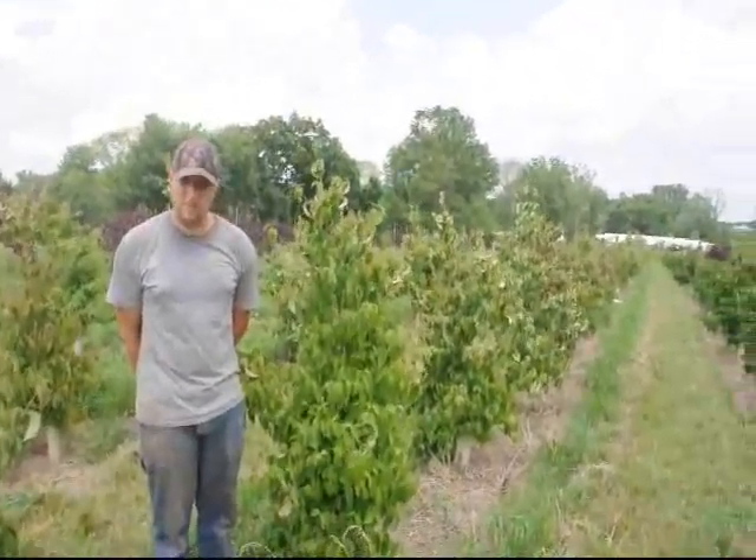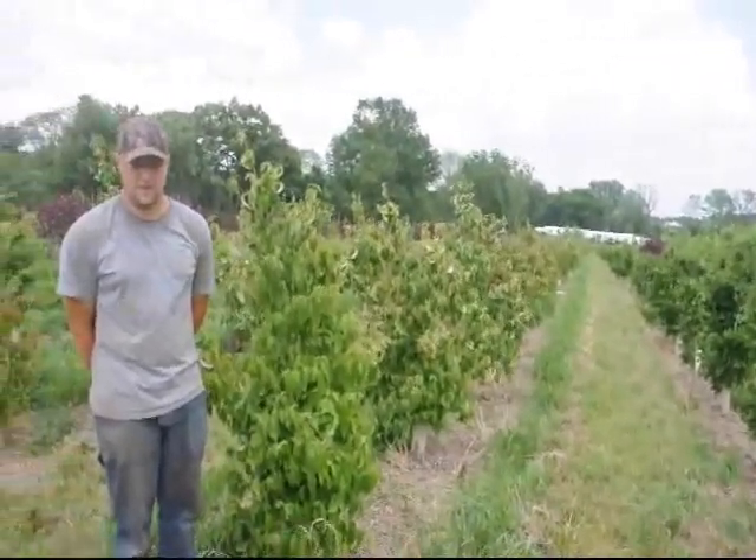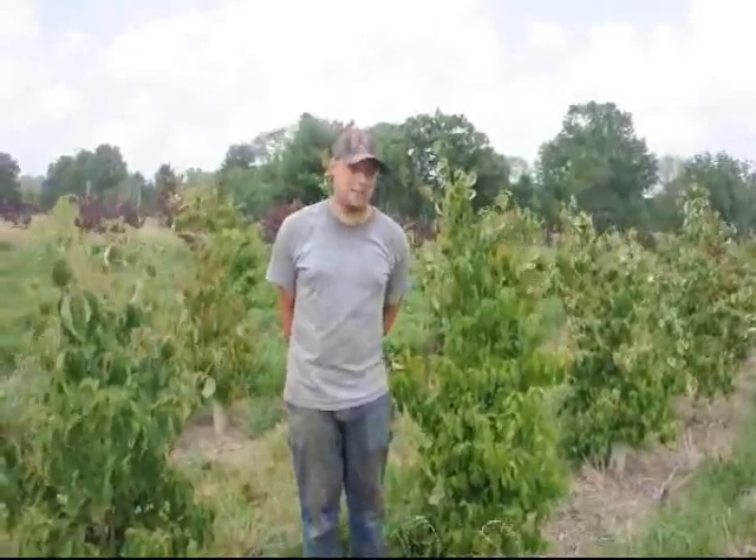You can plant them in the middle of the summer as long as they were dug appropriately and you take good care of them. They are a wonderful tree that gives you white flowers in the summer and red berries in the late summer to fall.